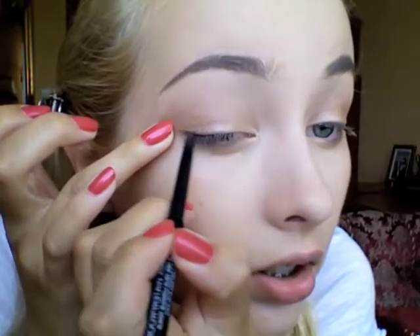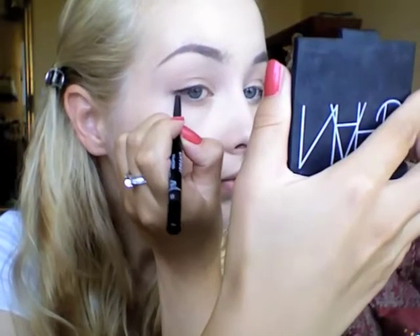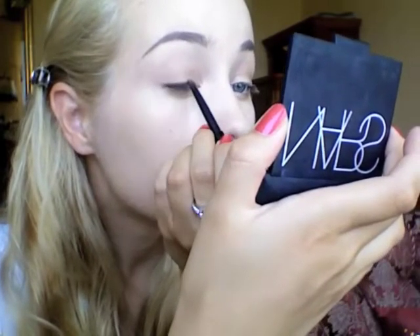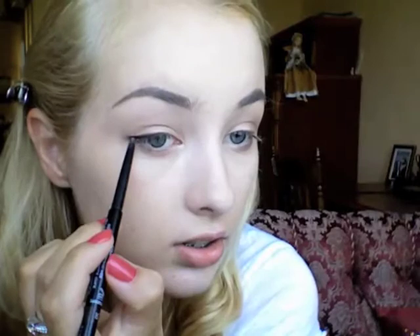The next thing I'm using is the Chanel Stylo Yeux waterproof eyeliner in Brown Espresso. I'm applying it on my upper lash line, dragging it outwards just a little bit — not doing a full cat eye, just a tiny bit for that more feline look. On the lower lash line I applied it just on the outer third of my eye, just on the corner. My eyeliner is done.